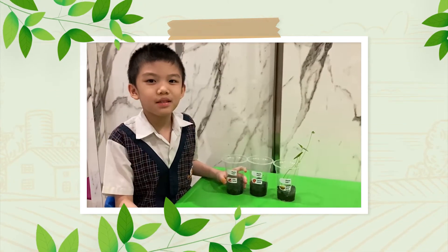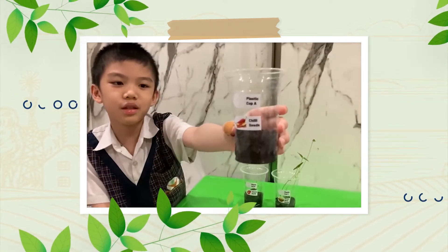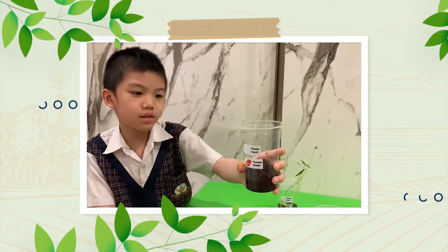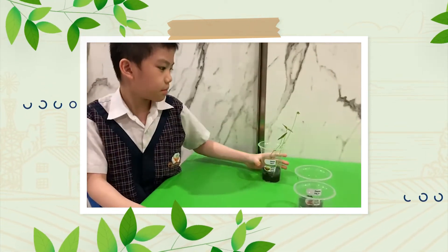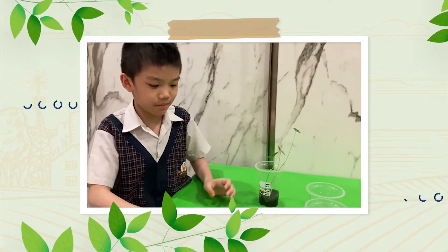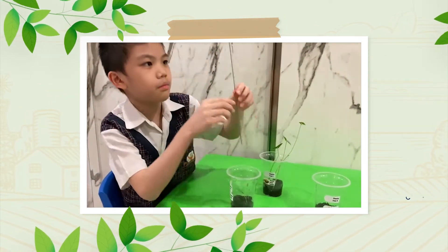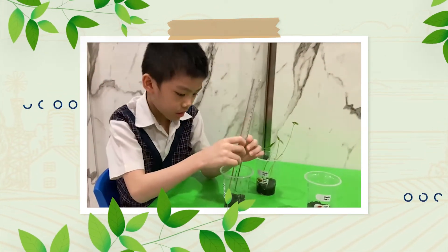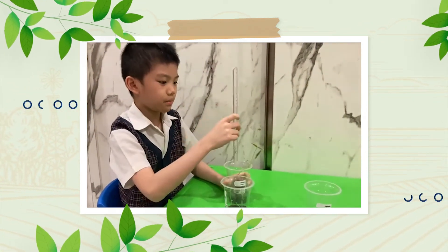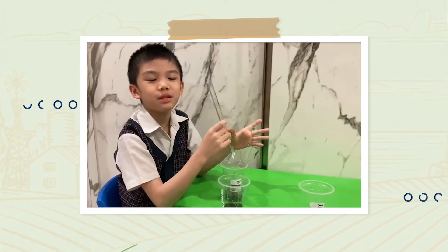It has been 6 days. Let's observe. Unfortunately, the chili seeds haven't grown. The tomato seeds have germinated. My longest is the green bean seeds. Now let's measure them. The longest of the tomato seeds is 5 centimeters. Let's see my green beans — it is 21 centimeters.